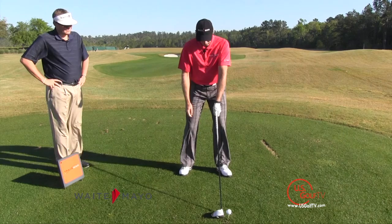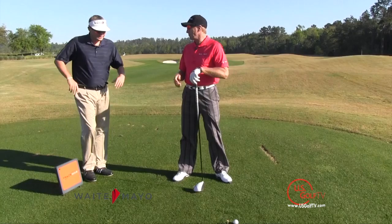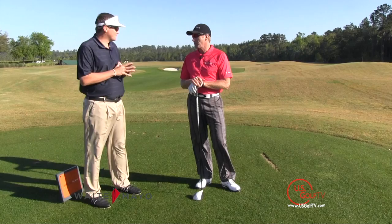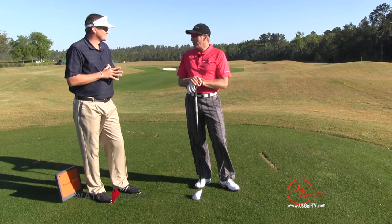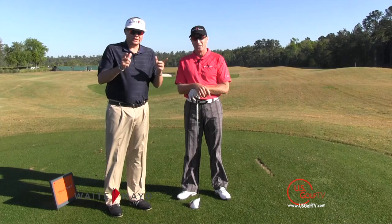Place the ball forward. This gives the maximum amount of time for the club, as it's coming down on that arc, to level out and start going up through impact. And out of all the amateur golfers we've taught, we have never told an amateur his ball position was too far forward. So remember: underneath the armpit, and slightly forward if you want — but don't get the ball back. That's not going to help with the driver.